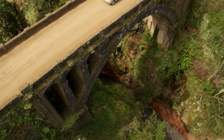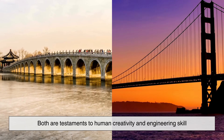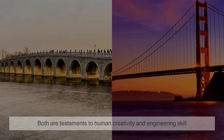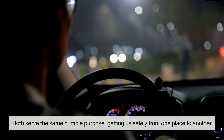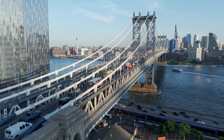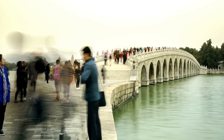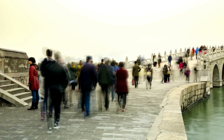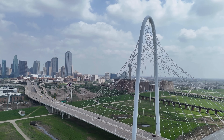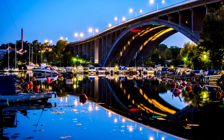Whether it's the timeless strength of an arch bridge or the graceful reach of a suspension bridge, both are testaments to human creativity and engineering skill. One uses the power of compression, the other the magic of tension, yet both serve the same humble purpose: getting us safely from one place to another. So next time you cross a bridge, take a moment to look closer. Think about the forces at work, the materials holding you up, and the centuries of trial and error that made that crossing possible. Because in the end, every bridge is more than just a path—it's a story written in steel, stone, and a little bit of daring.